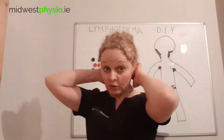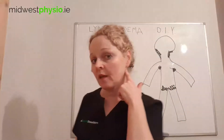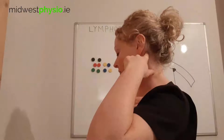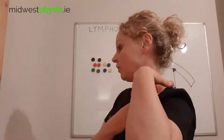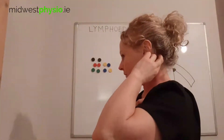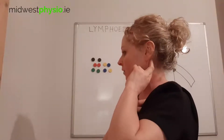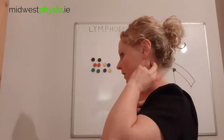The next set of lymph nodes — you're going to do both sides. Then the next set of nodes: look at the line from your ear right down to your collarbone. It's not going in front where the carotid artery is — it's that line from your ear down to the notch just above your collarbone. So just under the ear, two fingers, massaging around in circles, 10 circles, then moving a bit lower.